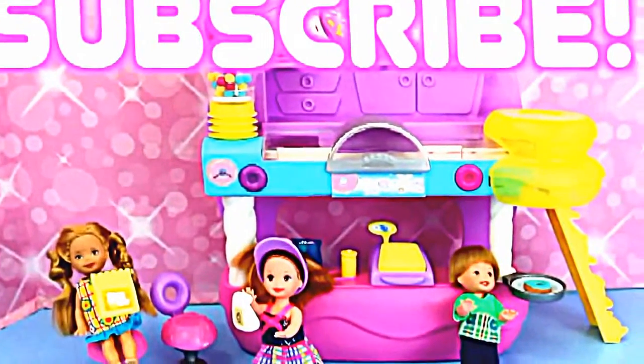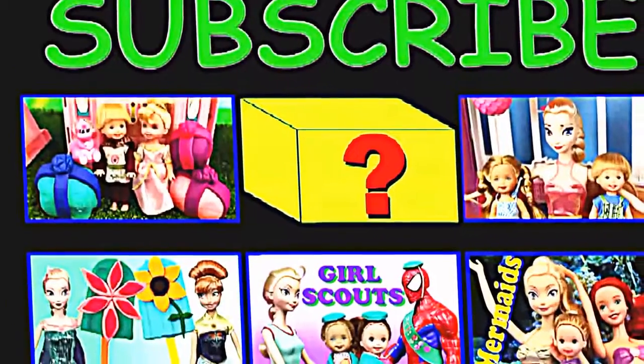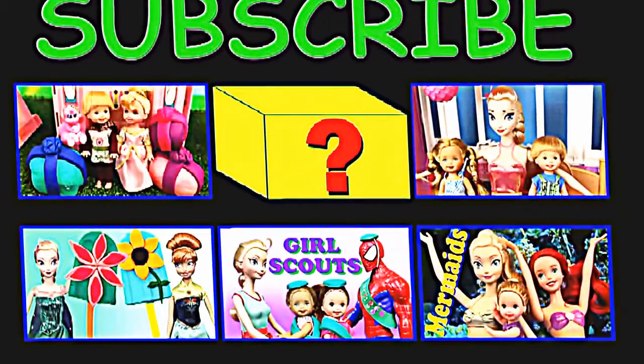Let's take them to go! If you enjoyed this video, please click like and subscribe! And in the comments section, tell us your favorite kind of donut! Click on a picture to watch another fun video, or click on the box to watch a surprise video!